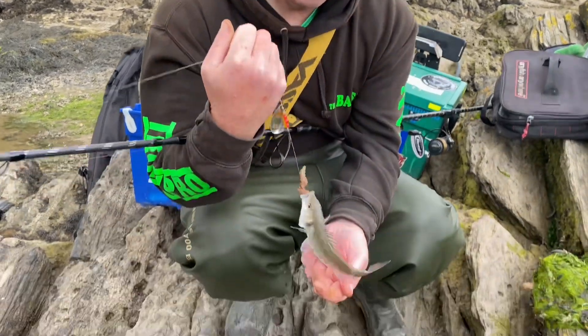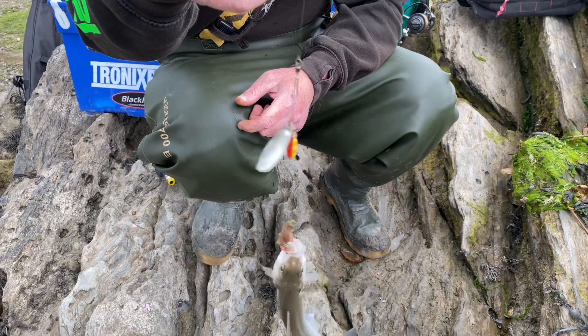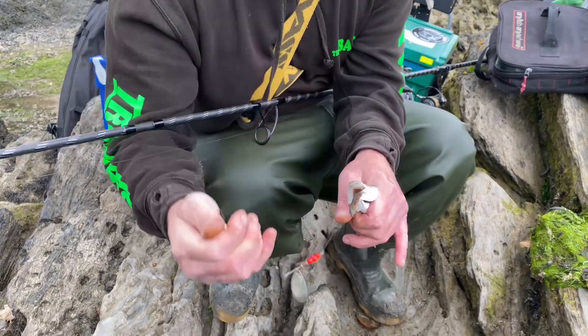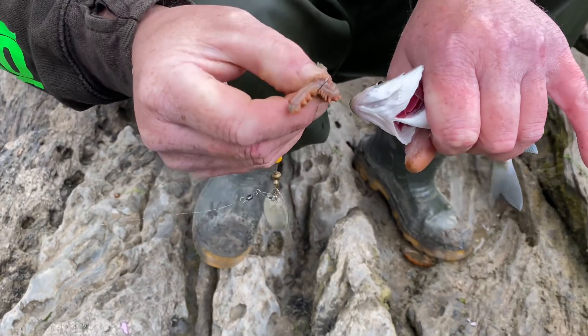What have you got there, mate? Right around, but look, there's another method. I haven't bothered with a bubble float or anything. Sort of thin-lip mullet tactics. So what I've got there is, and I'll just take this monster off here a minute, a nice little I-seema hook.